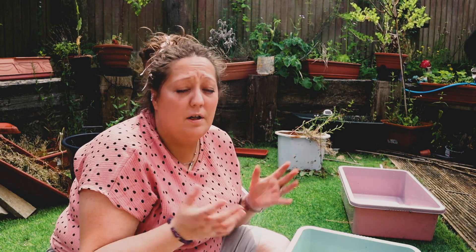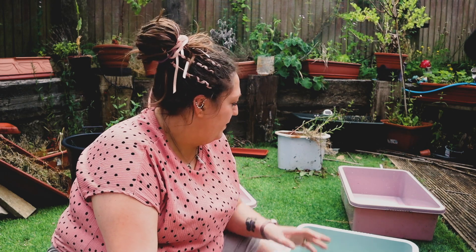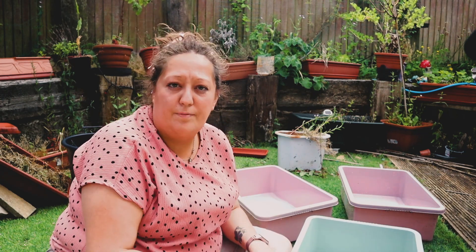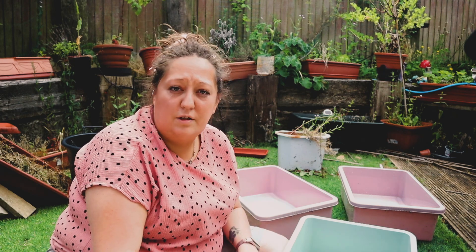Hi folks, welcome back to the channel. It's an absolutely glorious lovely day here. It's been a bit stormy weather over the last few days, but I'm out in the garden today. I thought I'd get on with a little project that I've been wanting to do for a long time, and now seems like just about the right time. In today's video I am going to be building a wormery out of some nice cheap plastic boxes.